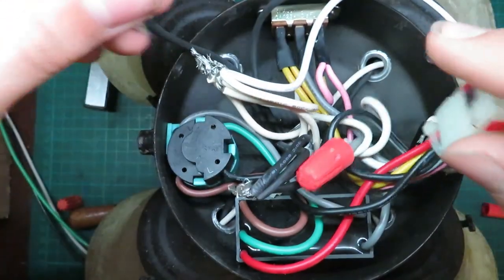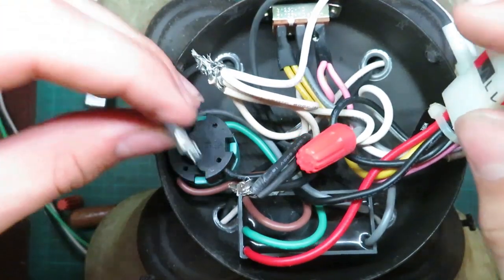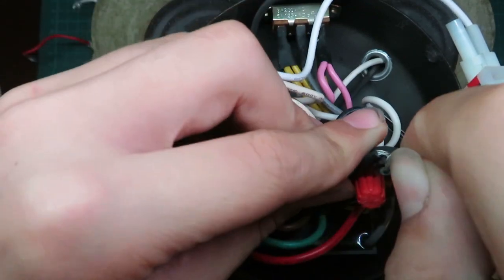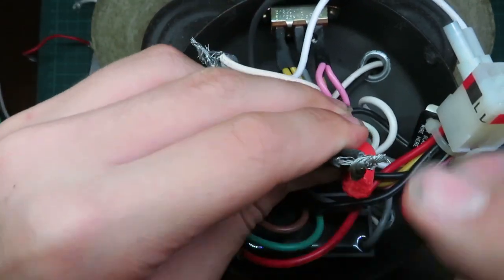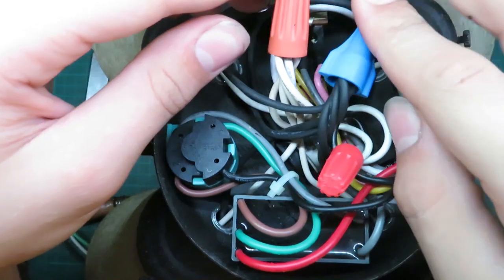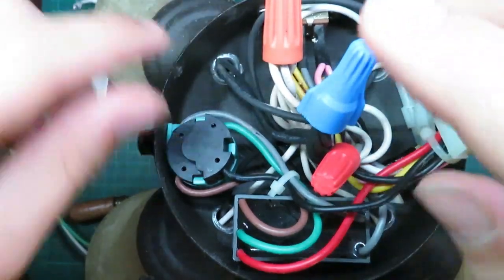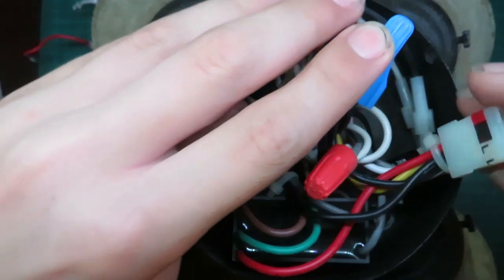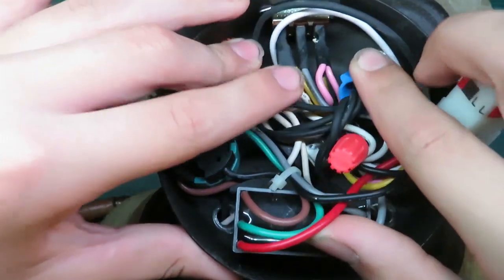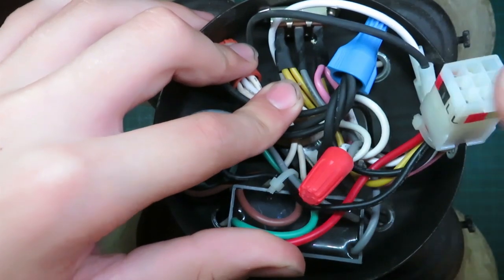Right now we're just going to take our hot wire from the switch that used to go to the wattage limiter and wire it directly up here. We got the Marettes on, and now we'll go back upstairs, plug this back in, and see if that fixes the problem.